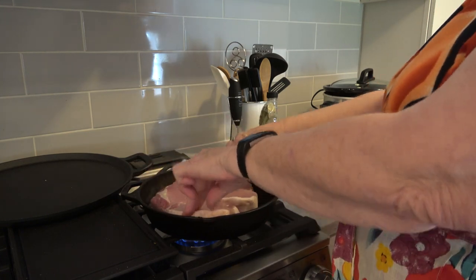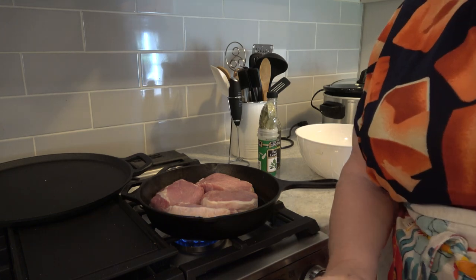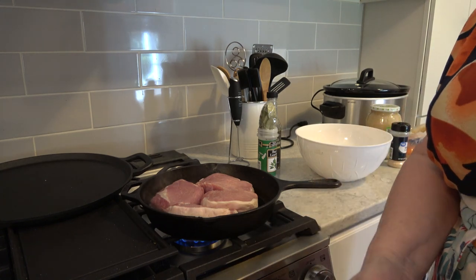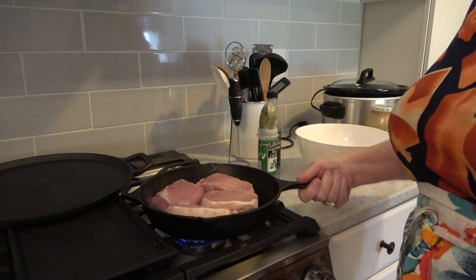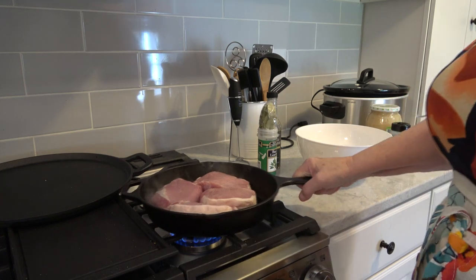I'm going to let them sear for a few minutes. I did put an apron on — I don't want to splatter my new shirt. As soon as these sear well enough, you can see they're getting that nice color from the oil.